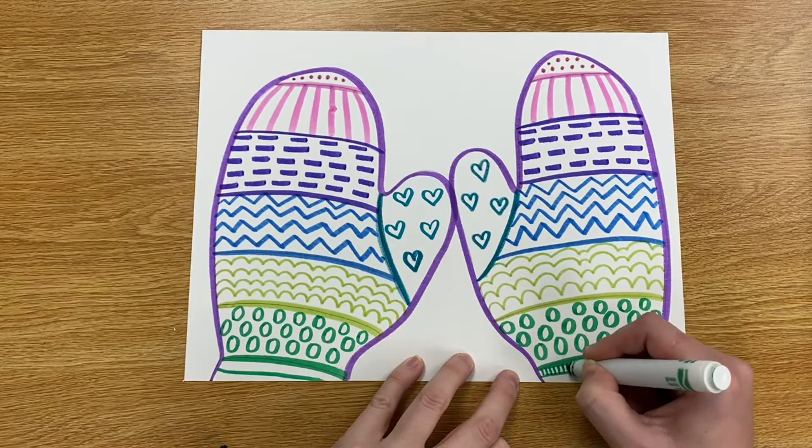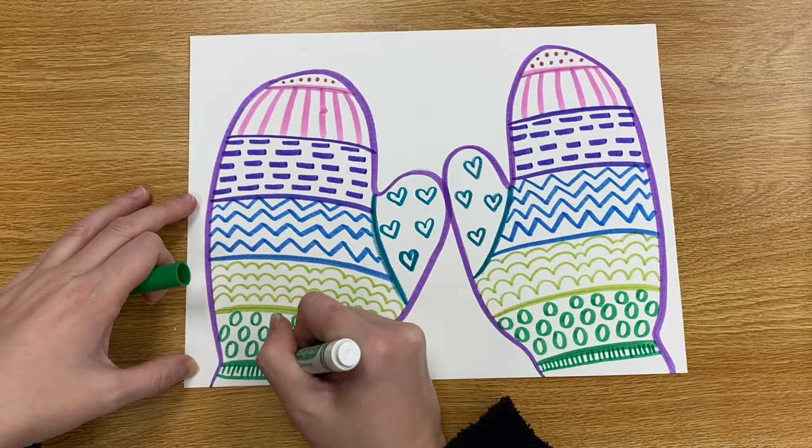Hello, my most amazing artists. Today we are going to be using some markers to draw some winter mittens. So here we go.